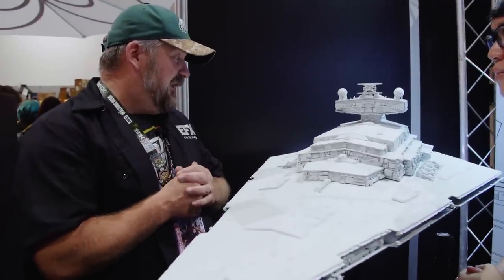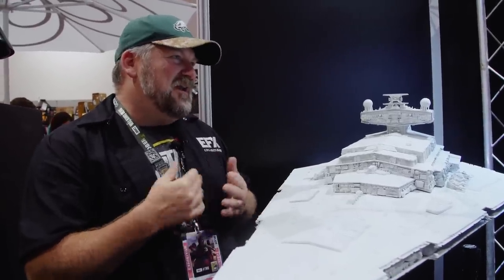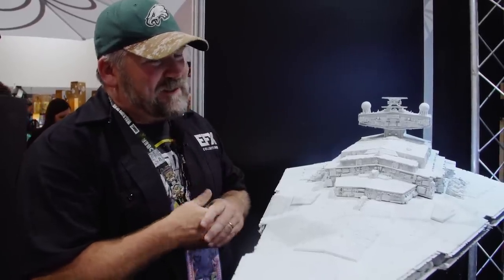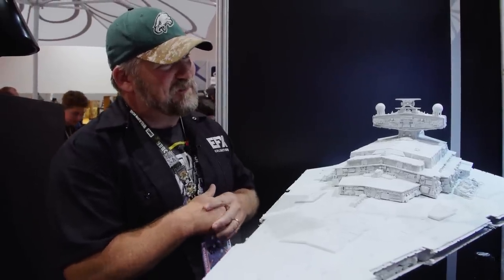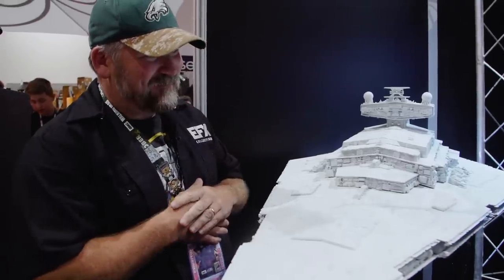Any chance you'll take on a Super Star Destroyer with all that detail? The Super Star Destroyer is one of my favorites, but the one I'm really focused on is the eight-foot Avenger — the Empire Strikes Back Star Destroyer. We're about 90% ID'd on that model. Maybe one day I'll be able to tackle it and put it on display. But right now we've got four feet of goodness right here — it's greatness, Steve.